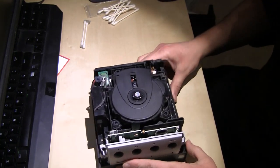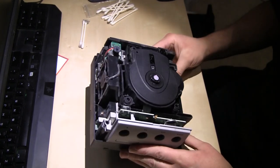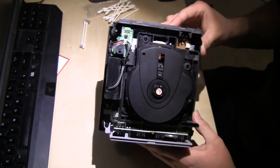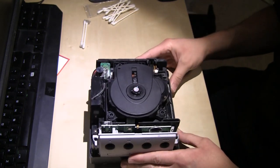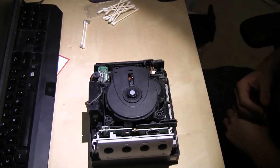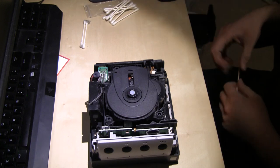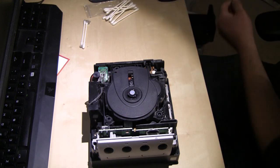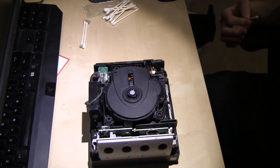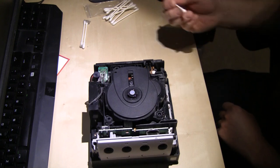Let's see if we can get this lens cleaned up. I don't even know if it's working — it's possible the whole assembly is not working. Because when I would turn the system on, the disc wasn't spinning. It may be that it doesn't sense anything, so the motor doesn't turn on. I'll do a cleaning, pop a disc on it, turn it on and see if anything spins up, before putting the cover back on.